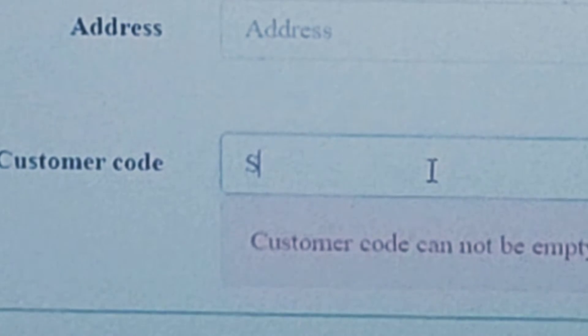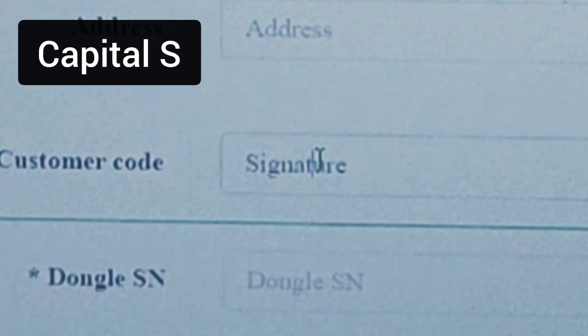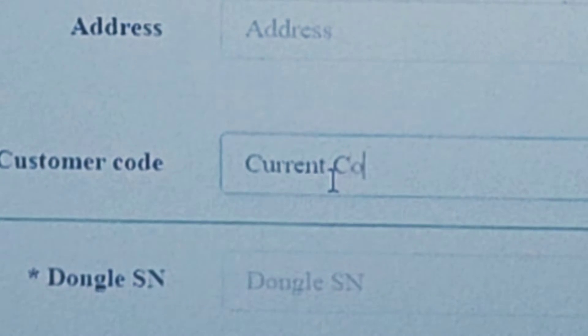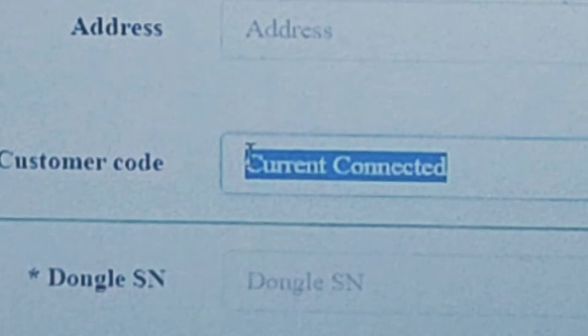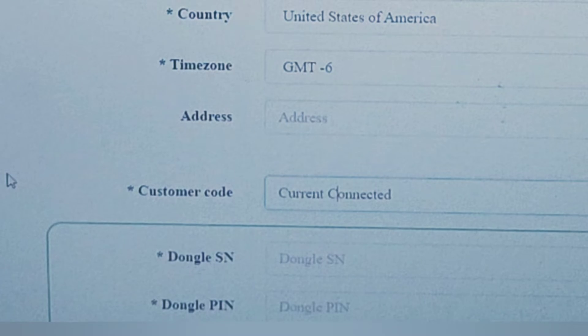For the customer code, you don't need to call Signature Solar and sit on hold. The code is 'signature'. Or if you bought your device from Current Connected, the code is 'Current Connected' — capital C, capital C for Connected, with a space in between. This allows them to troubleshoot your system: you can call and they can log in to see the error logs and help troubleshoot.